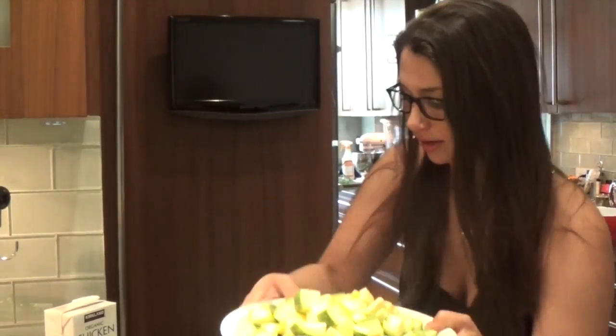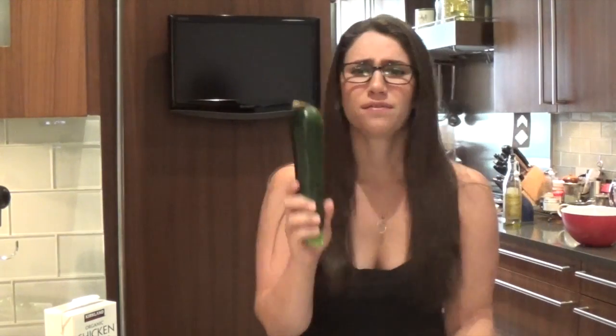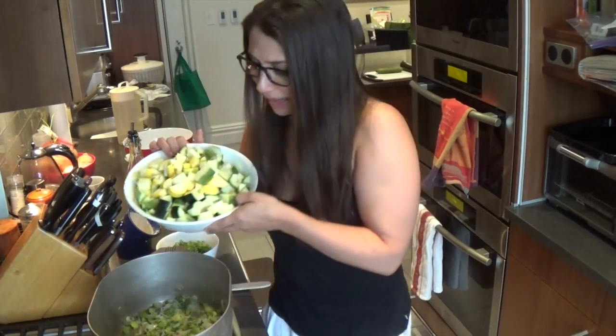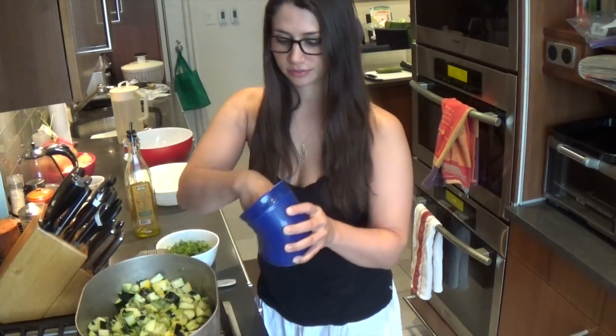My zucchini are all cut — this is about the equivalent of five medium zucchinis. Remember, you can always add a little more olive oil if they're sticking or starting to brown. We don't really want them to brown because that's going to give a different, more bitter flavor, and we don't want that in our soup. Into the pot! Now that's a lot of zucchini. Add a little salt. I'm going to let that cook on medium to low heat for about another 10-15 minutes, and I'll adjust for seasoning. When it just starts to get soft, I'm going to add my spring onions, let it cook for another 2-3 minutes, and then I'm going to add my chicken stock.